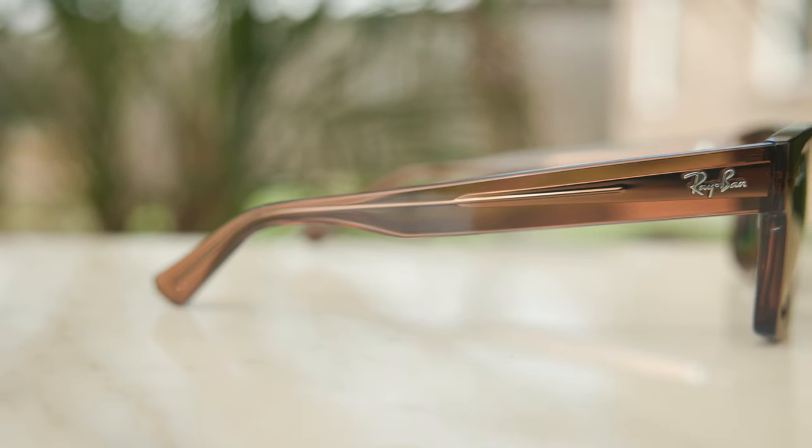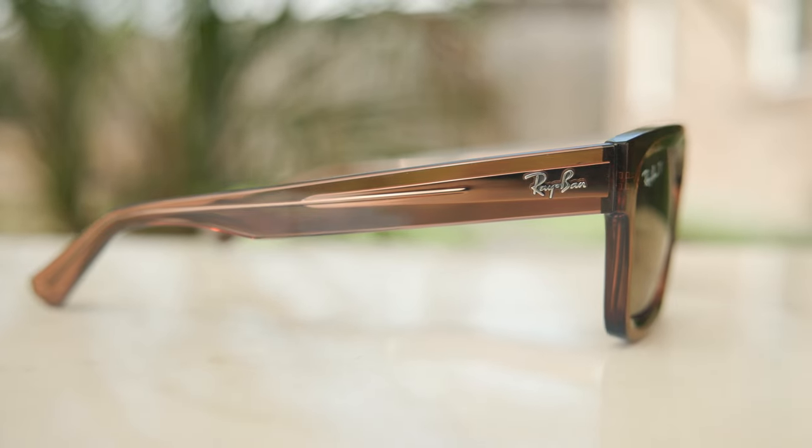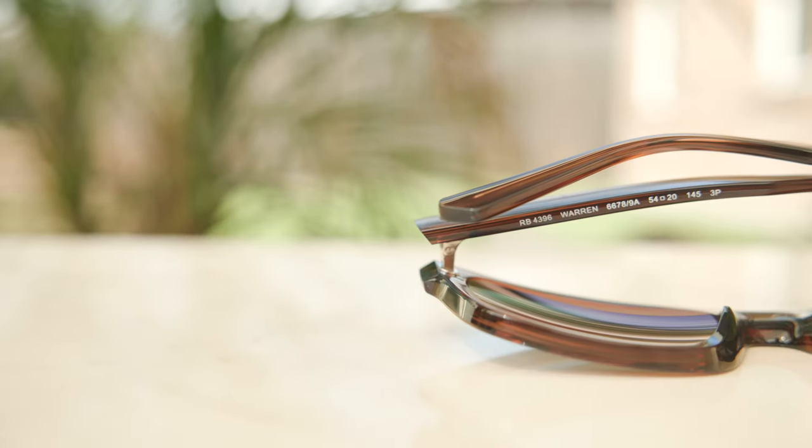Moving down the outside temples, we can see these raised Ray-Ban logos on both the left and right-hand sides, which are pretty big and a little loud. I personally don't prefer logos all over my frames, but these definitely have them — and they are Ray-Ban, so that's kind of to be expected. On the inner right temple, it says bio-based frames. On the inner left temple, there isn't any information whatsoever — it's completely clean. That's because the information is actually on the underside, because it would disrupt the clear frames and could be seen from the sides.